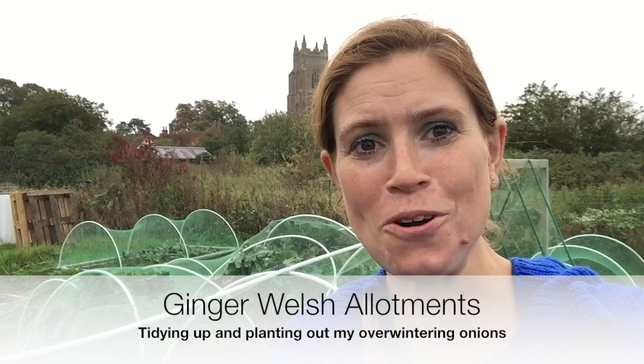Hello and welcome back to Ginger Welsh Allotments. I hope you're all keeping well. There's been a couple of changes since my last update on the plot and I shall take you round and show you them now.